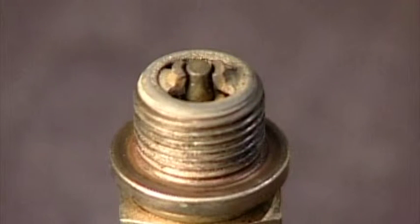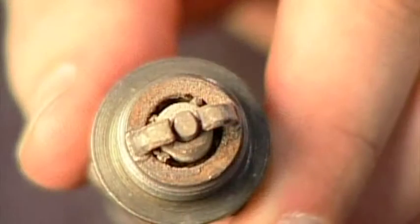If you happen to drop a plug, always throw it away. If you drop a plug, you can damage the ceramic insulator, and it's simply not worth taking the risk. Each plug should look about the same — they should be dry and light brown or gray without any heavy deposits.